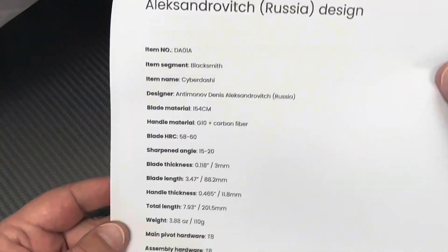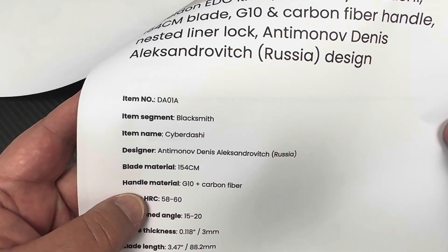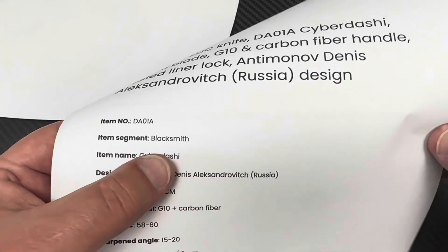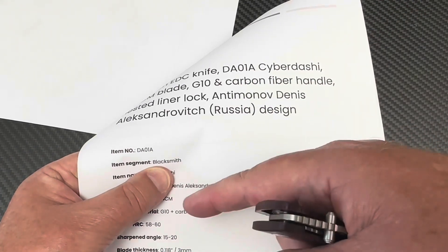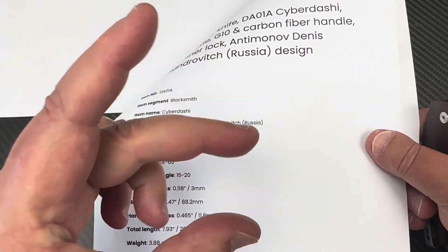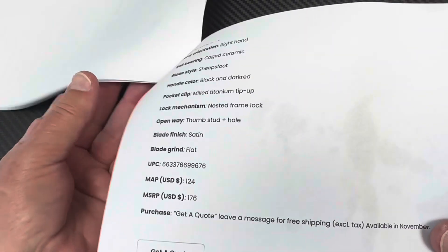T8, T6 on the clip. This is their Blacksmith segment — they've got different levels, you know, like Kaiser's got Vanguard, or We's got CVV sand cut, and Beyond EVC has three different levels as well. Cage ceramic bearing, sheep's foot, nested liner.